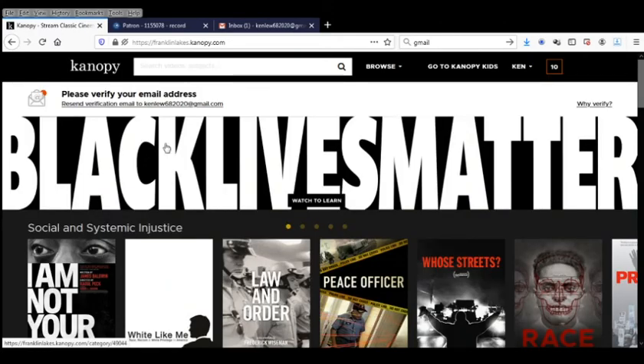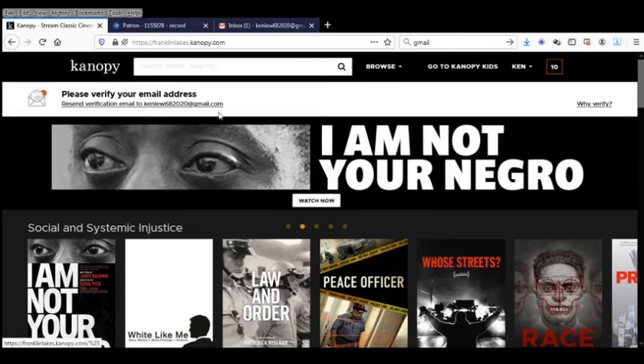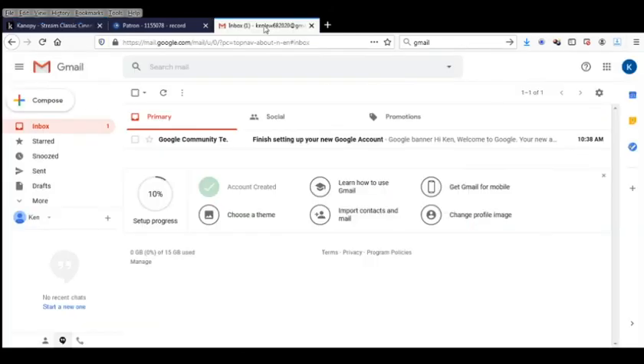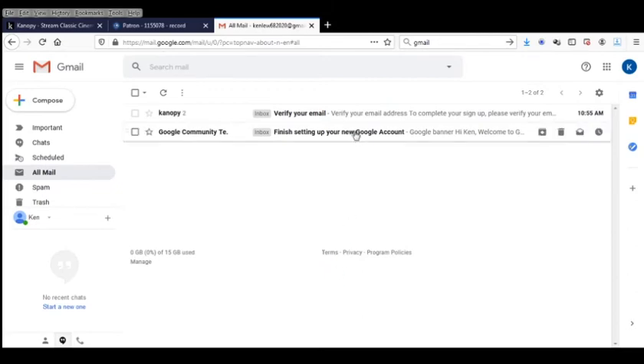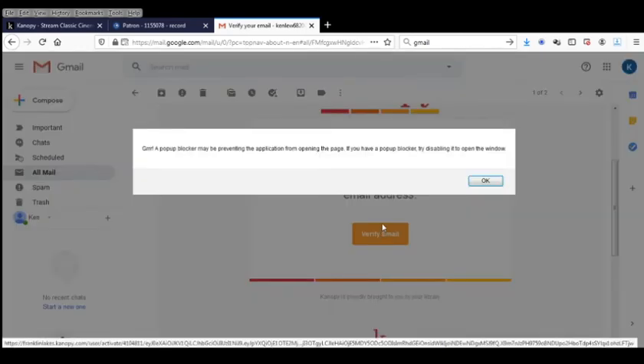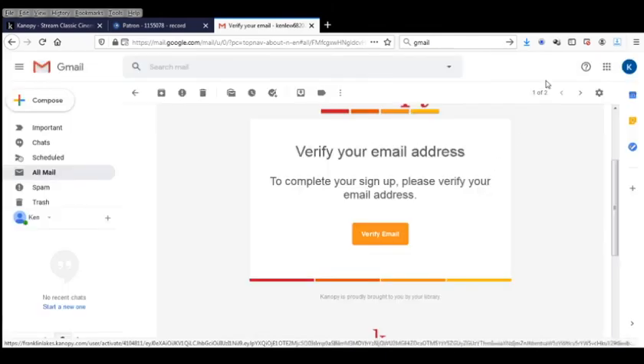The last thing you're going to need to do to activate your account is to verify your email address. Canopy has already sent an email to the address you specified. In my case it was a Gmail account, so I'm going to go to my inbox and click on the email I got from Canopy — 'Verify Your Email' — and click on the button. Oh no, I have a pop-up blocker turned on, so I'm going to turn that off and click the button again.